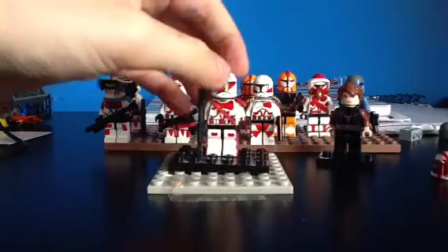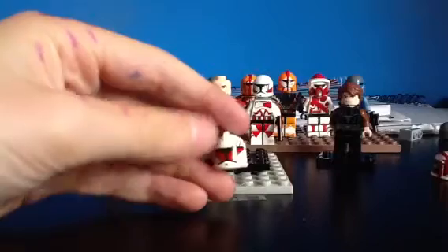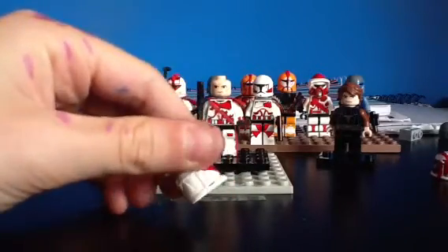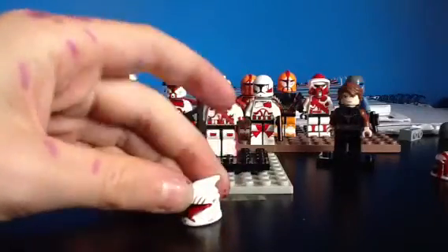Starting off with the helmet - I'll take it off. I've colored it in with the red permanent marker that I keep showing you and put three stripes just there.